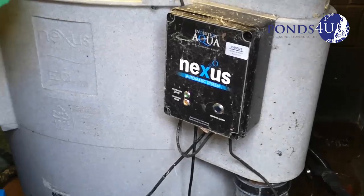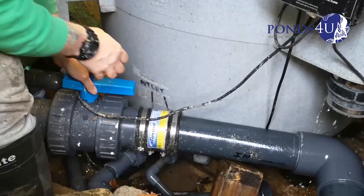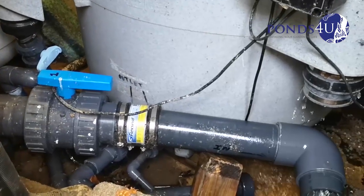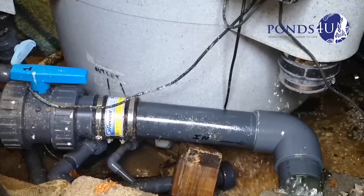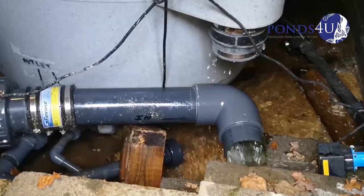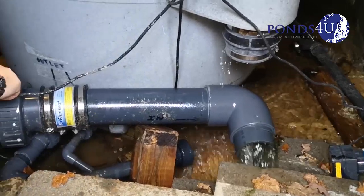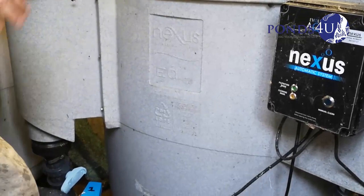We're going to blow the pipe now, we're going to flush it. It seems pretty clear. When you turn it off, make sure it's slowly, otherwise the pressure will just push that pipe off that rubber bunch.